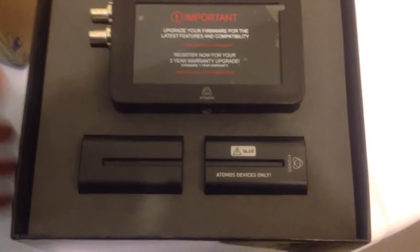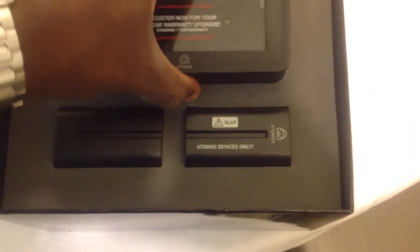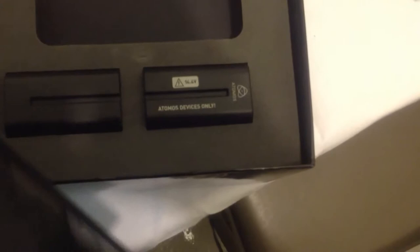Important: upgrade your firmware for the latest features and compatibility. That is a message that should be inside any of these device boxes. As soon as you get the thing, even if it comes with a CD, throw that out. Unless you're somewhere like on a ship in the middle of the ocean and can't download it. But other than that, if you have internet connectivity, don't bother with whatever software they have in the box — download the latest, and you will save yourself many hours and a lot of headache.